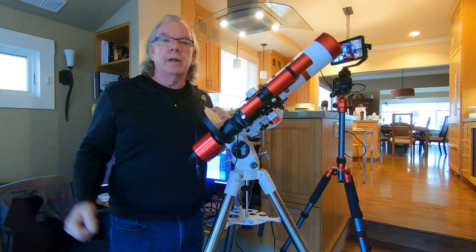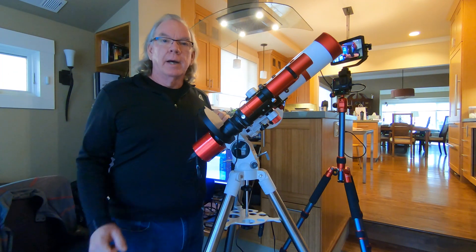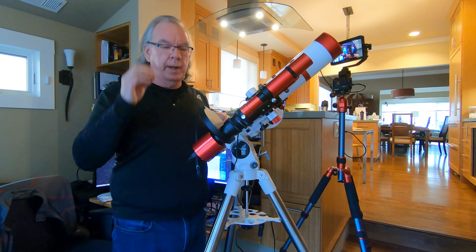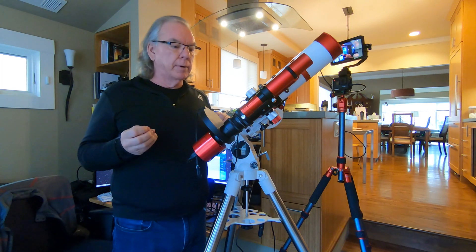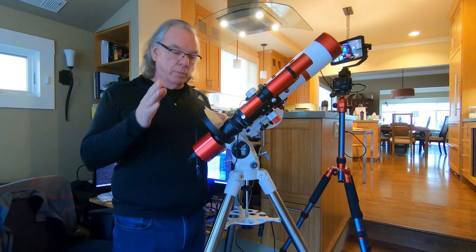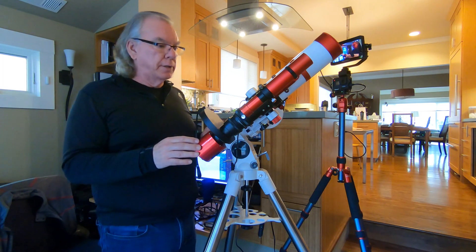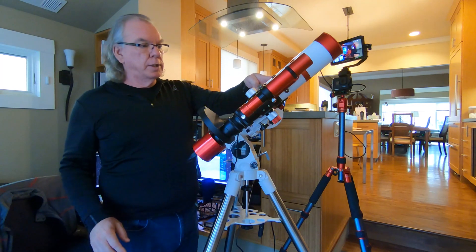The next clear night I get, I'll go outside. I did rough in focus by shooting across the street and was able to achieve focus, but that's not a long enough distance. I don't have a good spot outside to shoot at something miles away, which would help achieve rough focus better. I used the same approach for setting rough focus as I did when I first used this Xeostrar 61 with my DSLR.